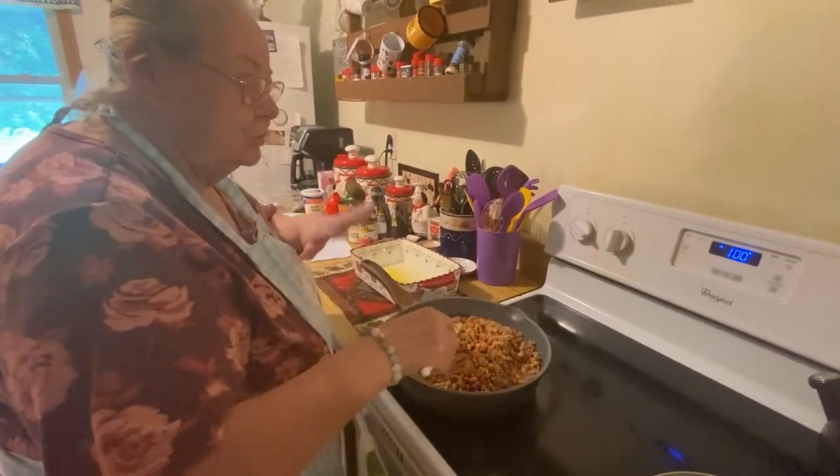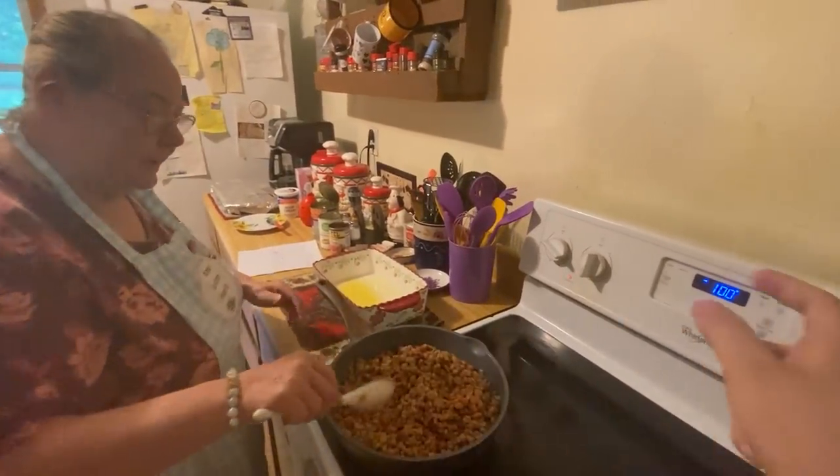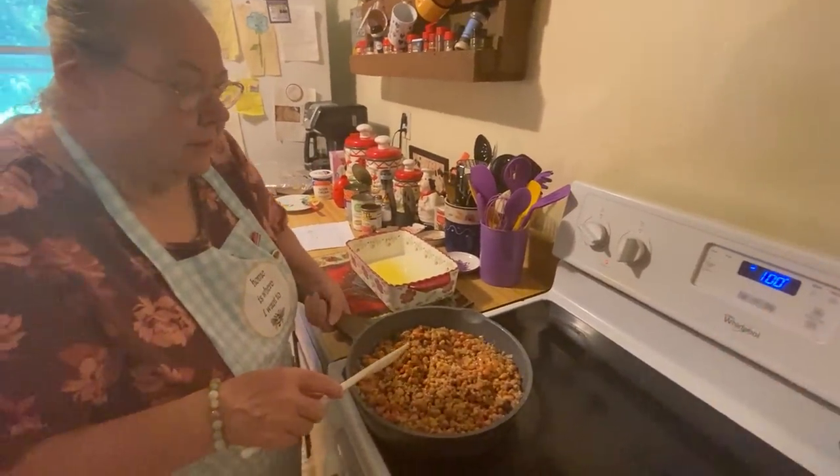This goes in the oven at 400 degrees, until your cornbread gets brown on the top — however your oven cooks. She's going to show you how to make the cornbread part now. You preheat the oven to 400.